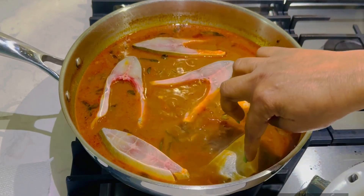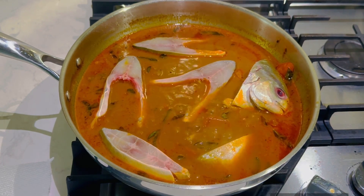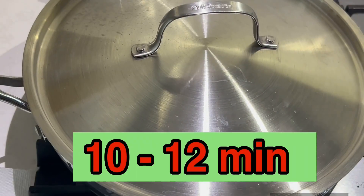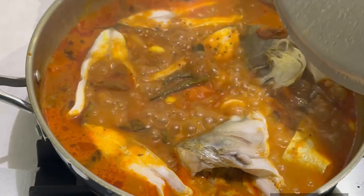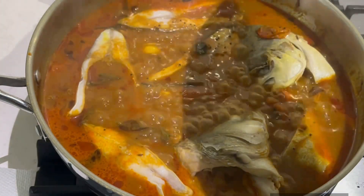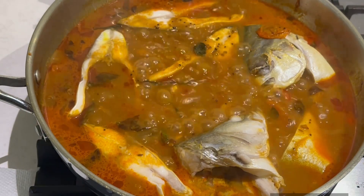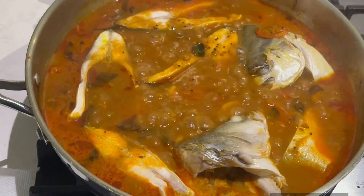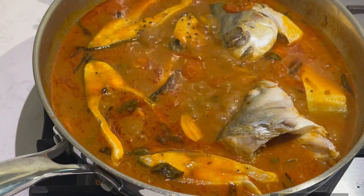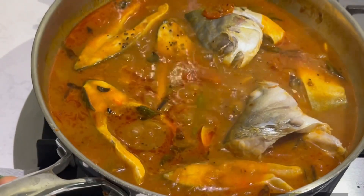I will cook the fish with the lid on. It's just 3 to 4 minutes. I'm going to mix all the pieces together and add a little pieces. I'm going to close the lid.